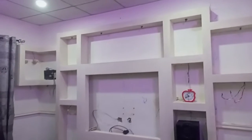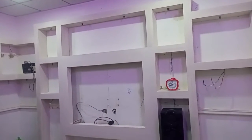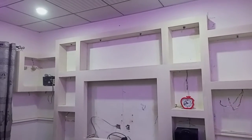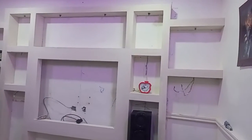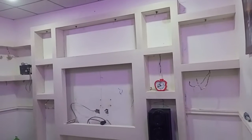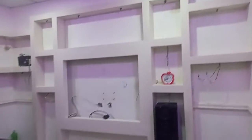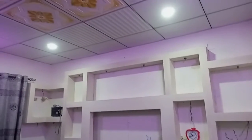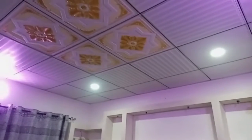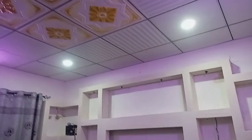Hello, welcome to my channel Abiodun James. This is another concept from Abiodun James — a TV stand for the living room. We have done the installation, as you can see this is a very perfect job and unique. We have the best finishing; you can see the gypsum ceiling and the mix ceiling design. We have the perfect installation here.